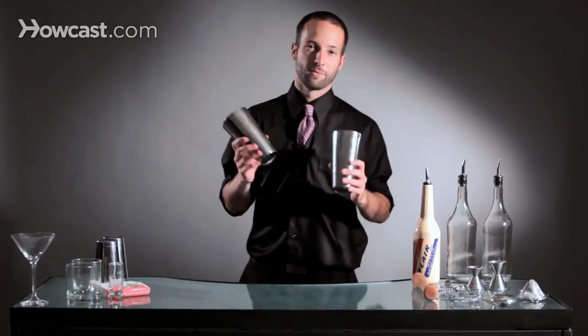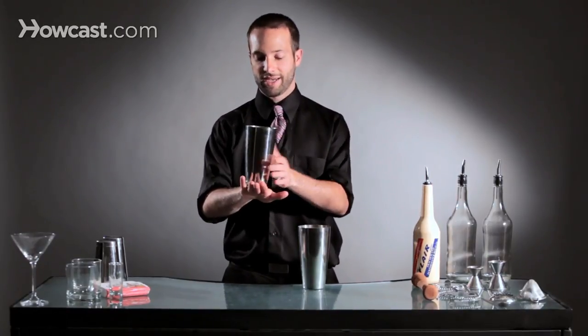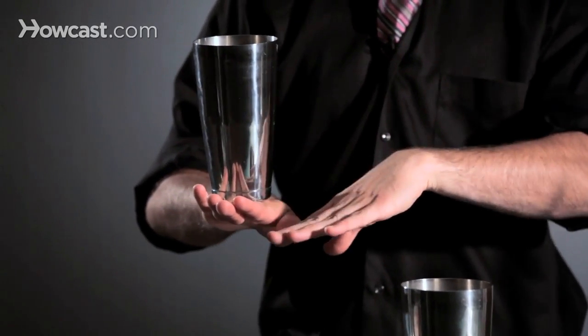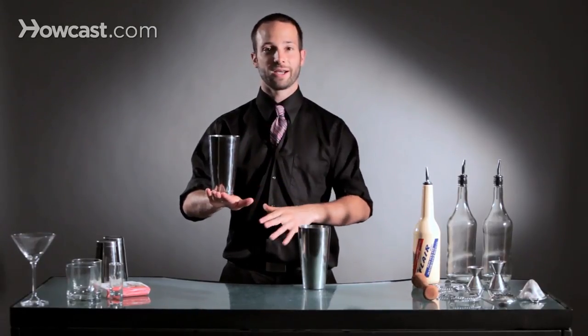So what we're going to do is we're going to look at the moves separate first. A stall is just basically landing any object on any body part. In this case, we'll say a tin on a hand, and you have to get comfortable holding a tin on the back of your hand or on your forearm or anywhere else you want to stall it. The concept is just getting comfortable holding that there. That's a stall.